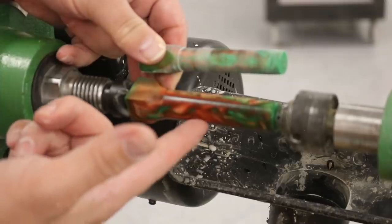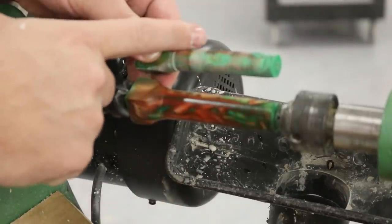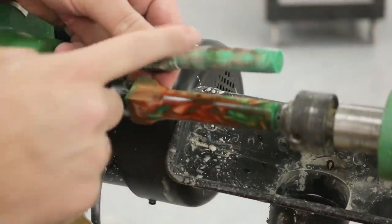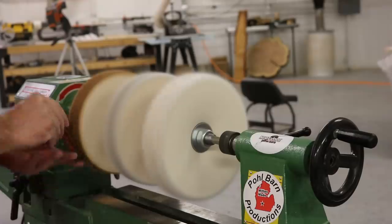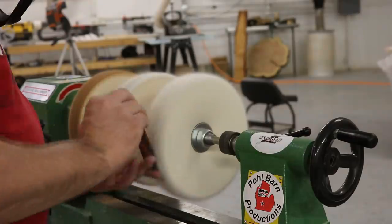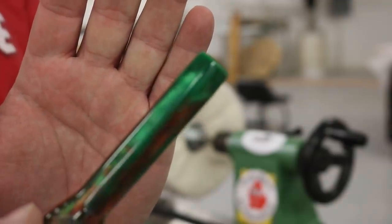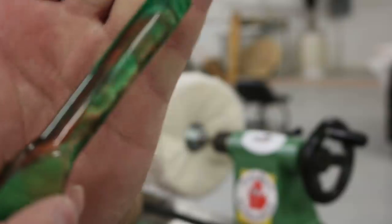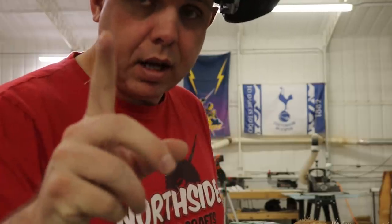Here's the result at a thousand grit plus Yorkshire grit abrasive paste — before buffing. I'm gonna do the same thing with this other one, then buff them both. Next time you see me we'll be on the buffing wheel. Very pretty! I'm gonna get the other blanks, get them sanded and polished, and when you see me next it'll be time to show the finished products.